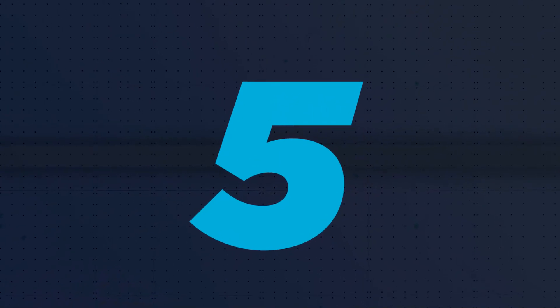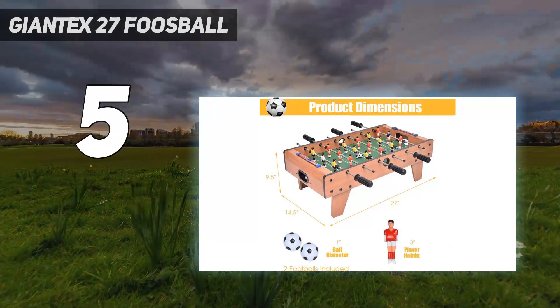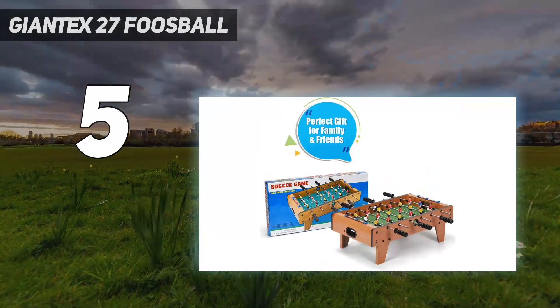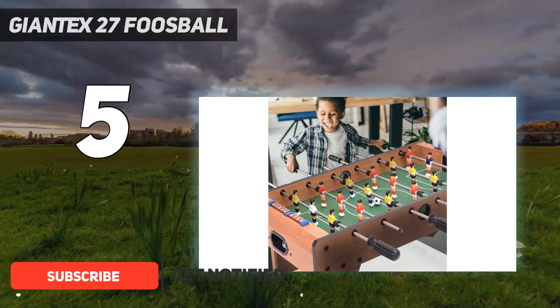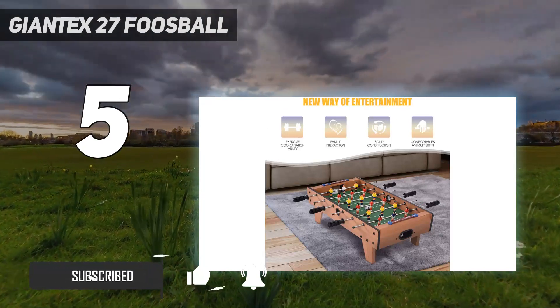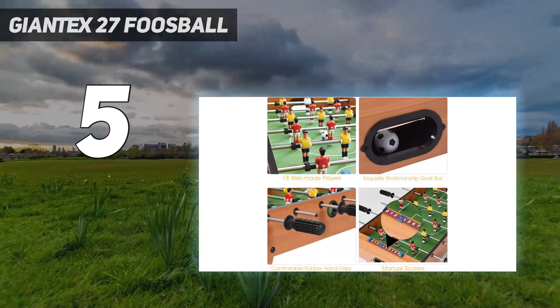Starting at number 5: the Jontex 27-inch foosball. Weighing just 12 pounds, this tiny foosball table can be placed on your floor, coffee table, or dining table. It's got a solid wood frame, steel rods, and comfortable hand grips. This table soccer set might be mini, but it's durable enough to withstand years of rambunctious play.